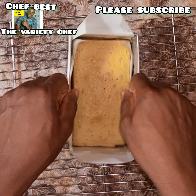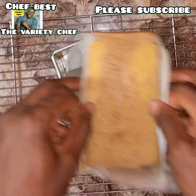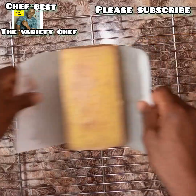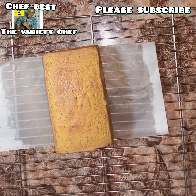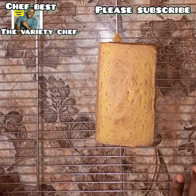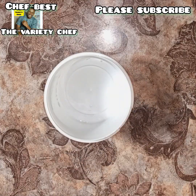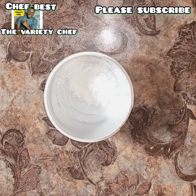Bake in your preheated oven for up to 60 minutes, or until your cake is completely baked and a skewer inserted into the cake comes out clean. The batter for this cake loaf was almost about 500 grams of butter, and I used a seven by four inch loaf pan.